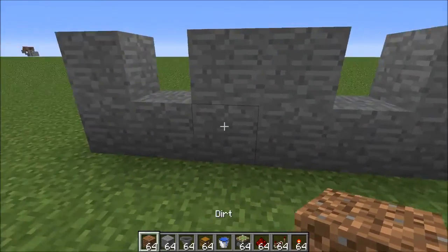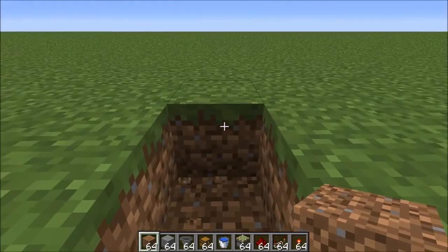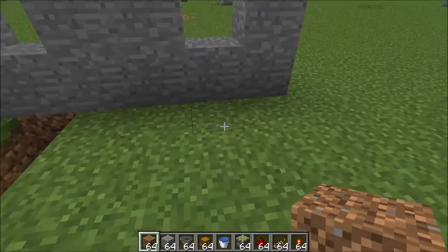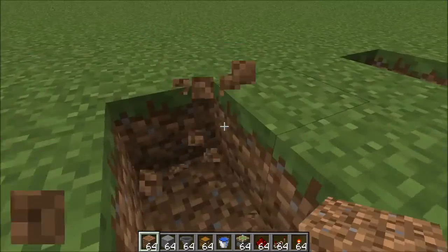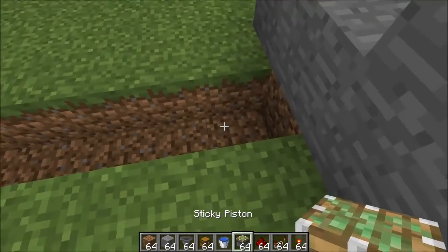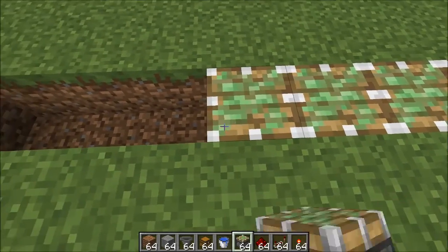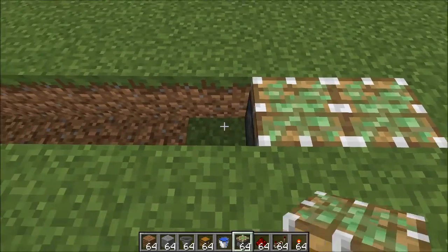Now where these little divots are in the ground, you're going to want to build down one block, and you're going to want to do that for eight blocks. The reason you want to do it for eight blocks is this is where your water is going to be, and your water is going to flow for eight blocks in a single stream — you want a single stream to make it as easy and efficient as possible. Now in each of these, go ahead and place a sticky piston facing up; this is going to be part of the actual harvesting mechanism. Go all the way along, and do the same thing on this side.